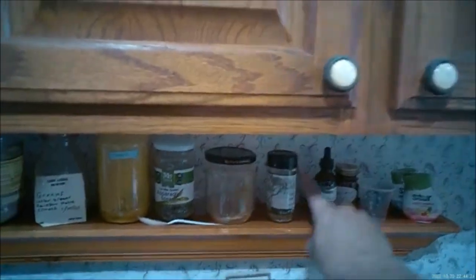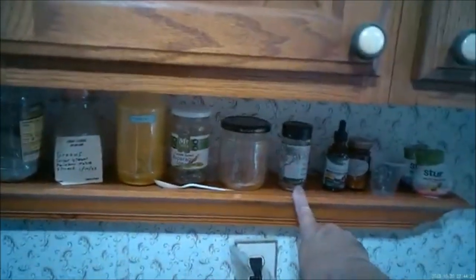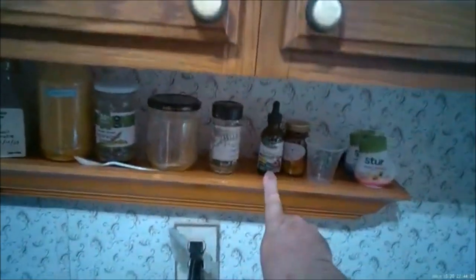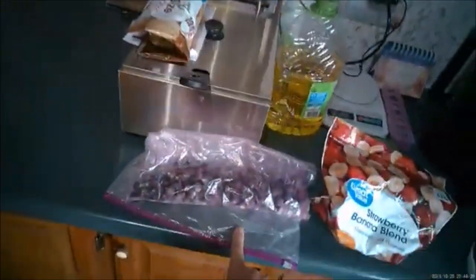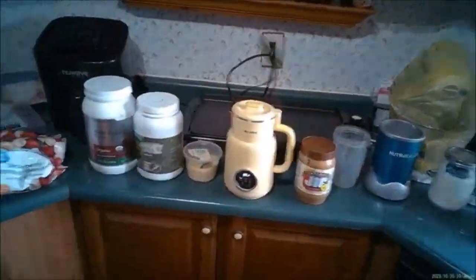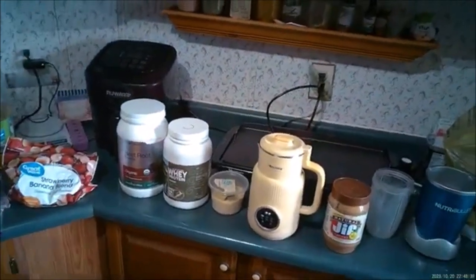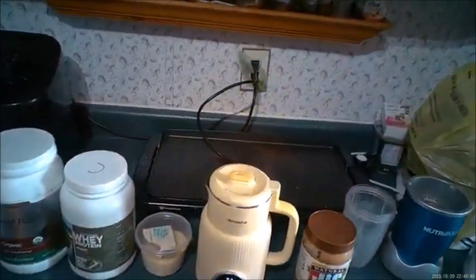Then we have carrot powder, greens, turmeric, another mixed green, ground up nuts, echinacea drops, and a strawberry banana blend. We'll be back in a few minutes.